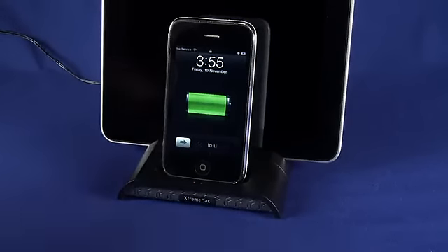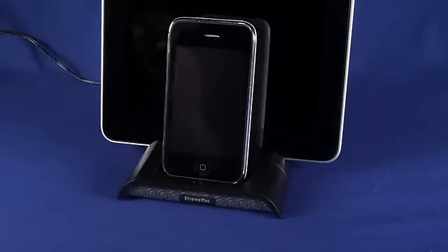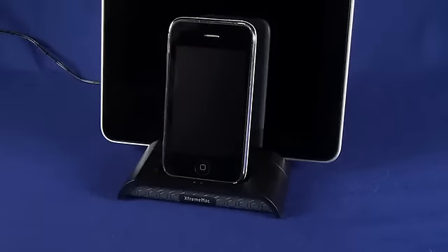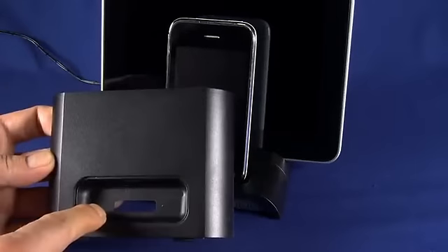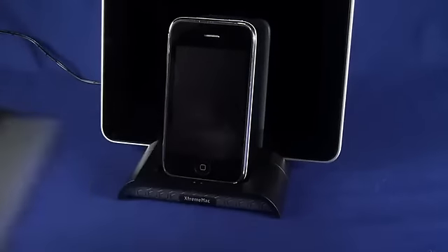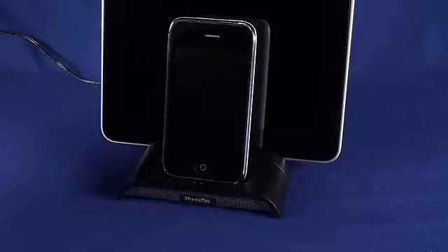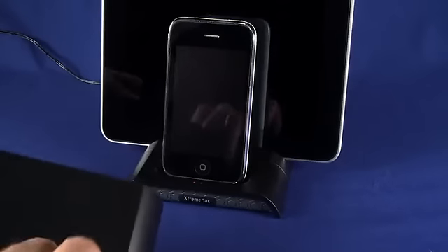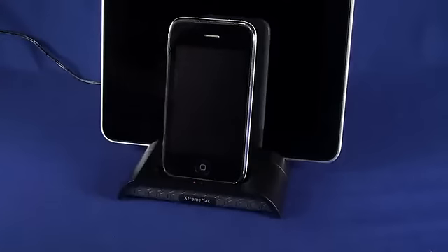It comes with a series of different dock adapters that you can plug into any one of these slots. There's one for an older model iPod Nano, one for the iPod Touch second generation, one for the iPhone 4, and one that snaps onto the back when you don't have an iPad — just two iDevices you want to charge. You can snap the iPad horn off, put that adapter in, snap one of the dock connectors on, and use it to charge a couple of iPods, for example.